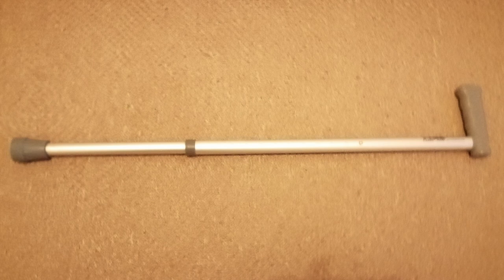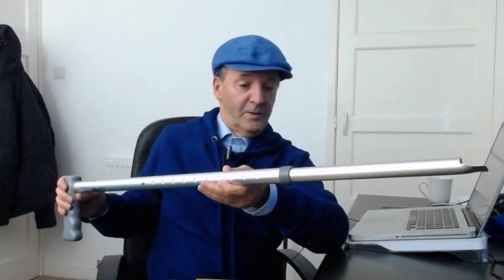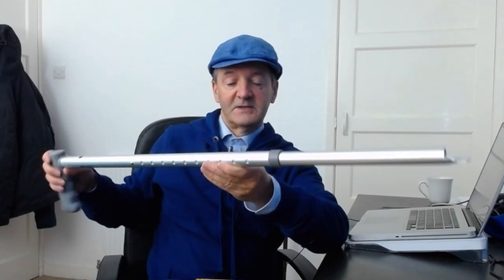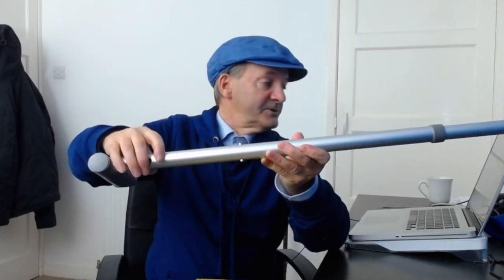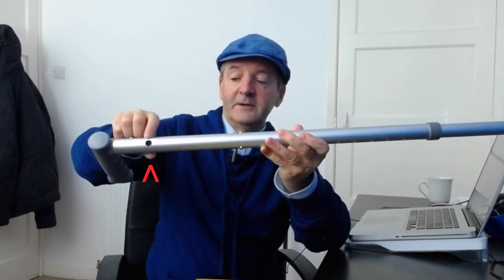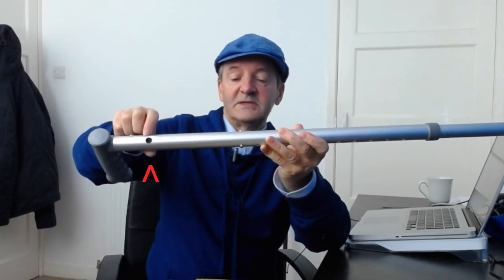It actually turned out to be better and cheaper to buy one of these sticks and modify it than to buy the parts and try to make one from scratch. What we have here is an ordinary metal stick with a hole drilled on the top for the seeds to go in.